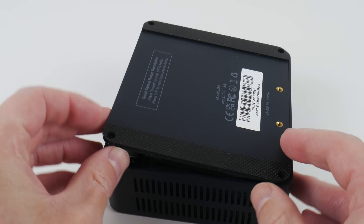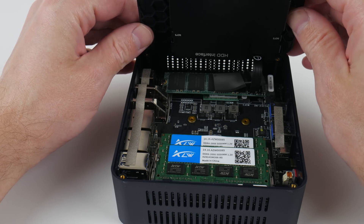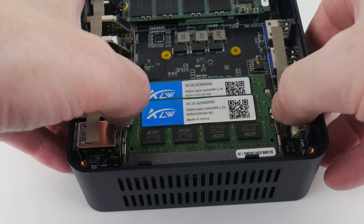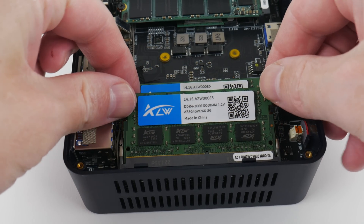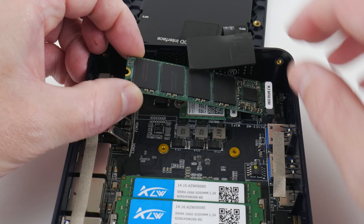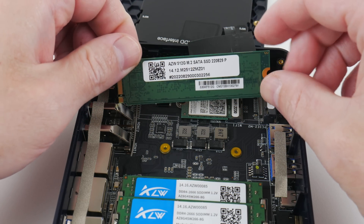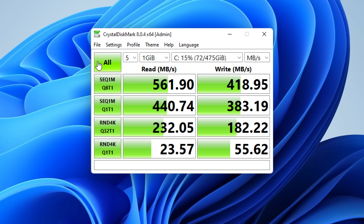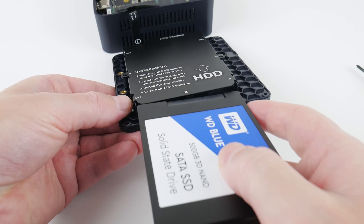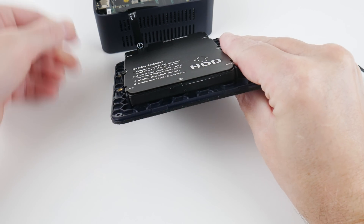Four screws at the bottom of the machine gets us inside. We have dual channel memory — two 8 gigabyte modules — which is brilliant, and they're running at 2,666 MHz with CL19. The memory modules appear to have no name brand. We have an M.2 with 512 gigabytes, connected through the SATA 3 interface. I've also installed a 2.5 inch Western Digital Blue SATA SSD and it is connected through SATA, not USB — so we're getting full speed.